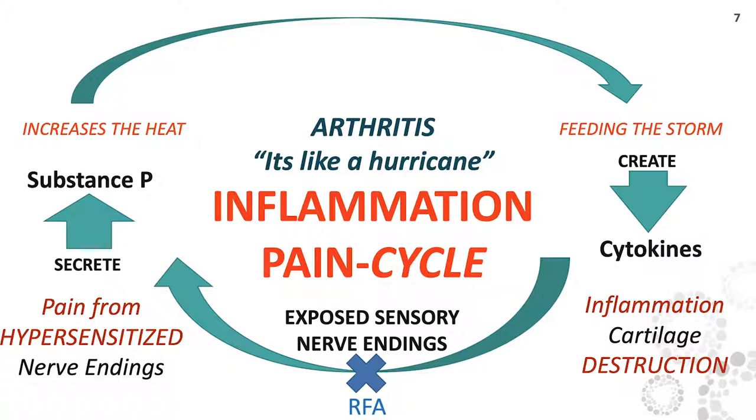From hypersensitized nerve endings, these nerves talk to each other via different neurochemicals and neuroproteins. Substance P is the protein that is increasing the heat — it's stimulating cytokines. These cytokines are inflammatory proteins causing the itis in your arthritis. They increase inflammation and perpetuate cartilage destruction. As you destroy more of that hard hyaline cartilage protecting the bone, you get more nerve endings that are less protected, more pain, more substance P, and so on. This is the cycle. If we can break the cycle by stopping the pain, we've taken that angry inflamed arthritic joint and normalized it.